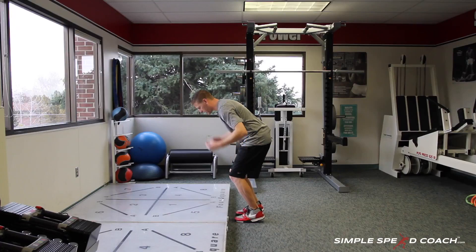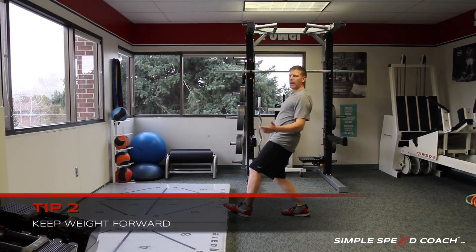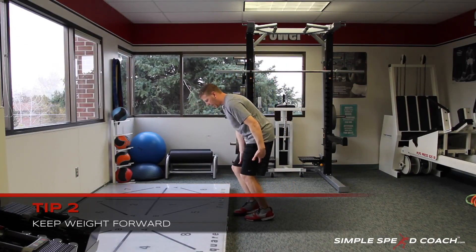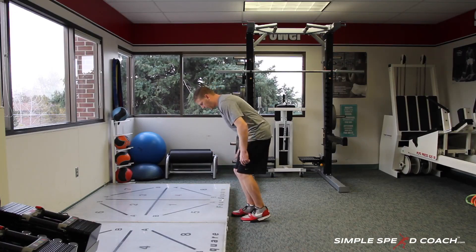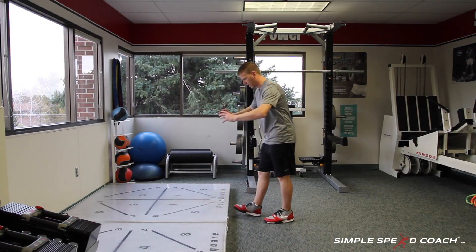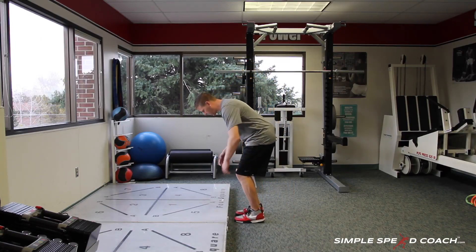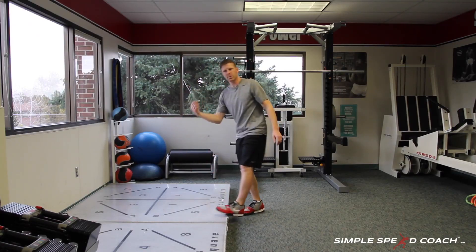As I stay over the top, I also have to understand that my weight has to stay forward. If I miss a spot and take my weight back, I'm going to push back and fall back. So I want to keep my weight over the top the whole time, just lifting my knee and coming back down. My hips are anteriorly rotated so my weight stays over the top — I'm not ever moving my hips.